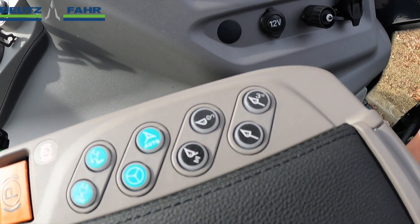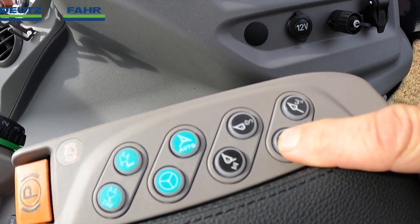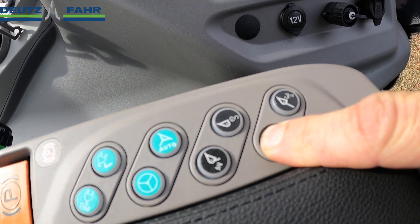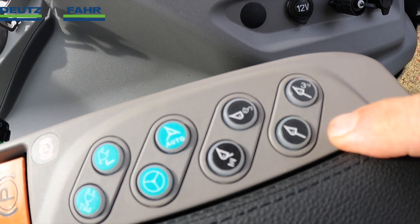Once the tractor is started, the loader hydraulics will have to be engaged by pressing and holding this button here for three seconds. After three seconds this button will light up green.